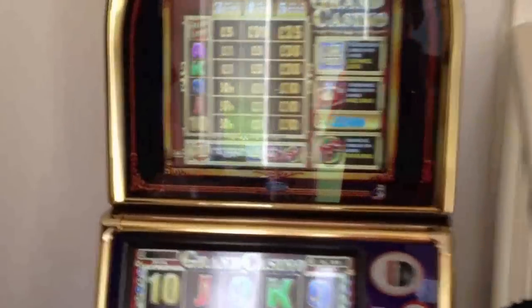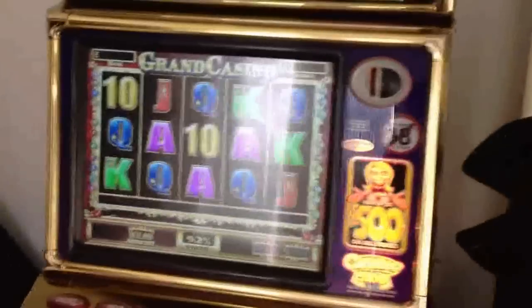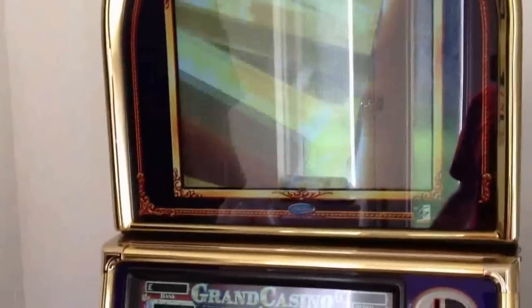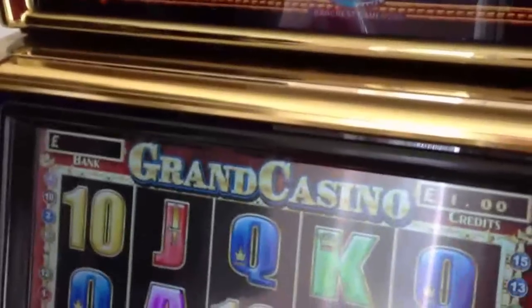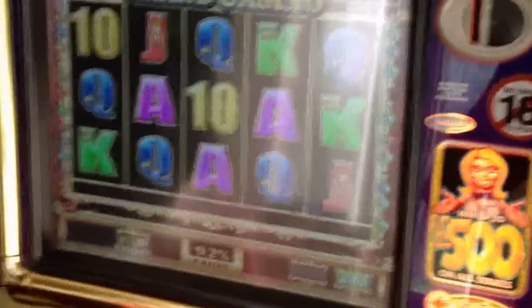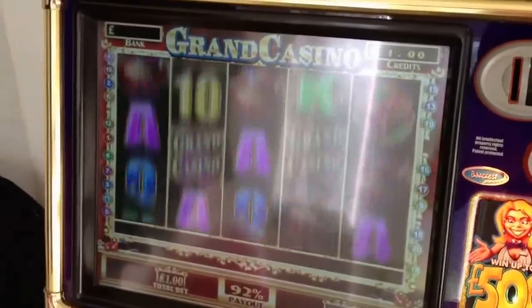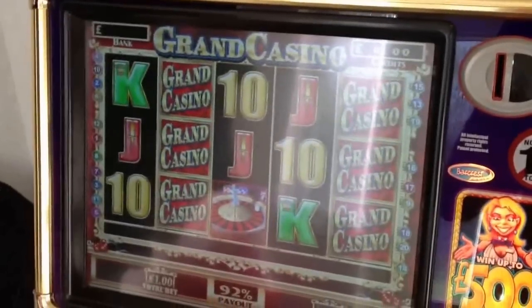And there we have it, all up and running. As you can see it has the standard 500 pound jackpot payout, as well as the reels — very nice demonstration mode at the top. Unfortunately I haven't set the hopper up to accept notes, and there's no money in the hopper because I am actually skint at the moment. I'll put a couple of pounds in just to demonstrate. Welcome to Grand Casino. Not a great deal in fact — bupkis, zilch.